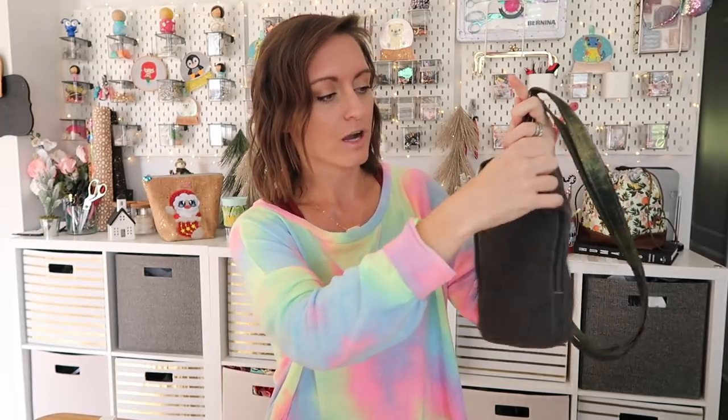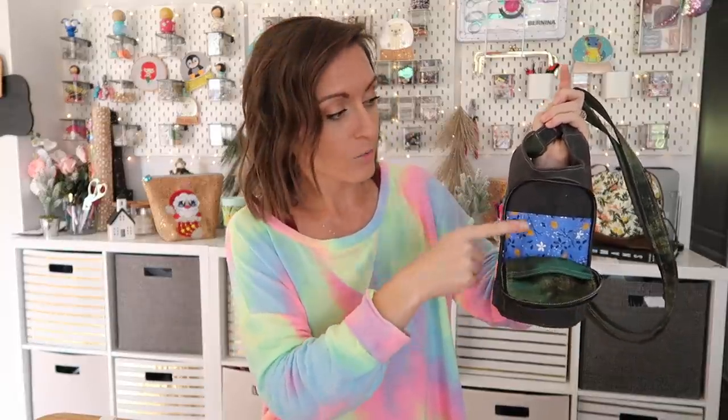When you open up this front pocket and pull it down, the pattern has an option for a card slot and a slip pocket, two slip pockets, or just one slip pocket. You can really do whatever you want to make this pattern as quick or as easy as you need it to be. I chose one slip pocket and one smaller pocket with a pen pocket.